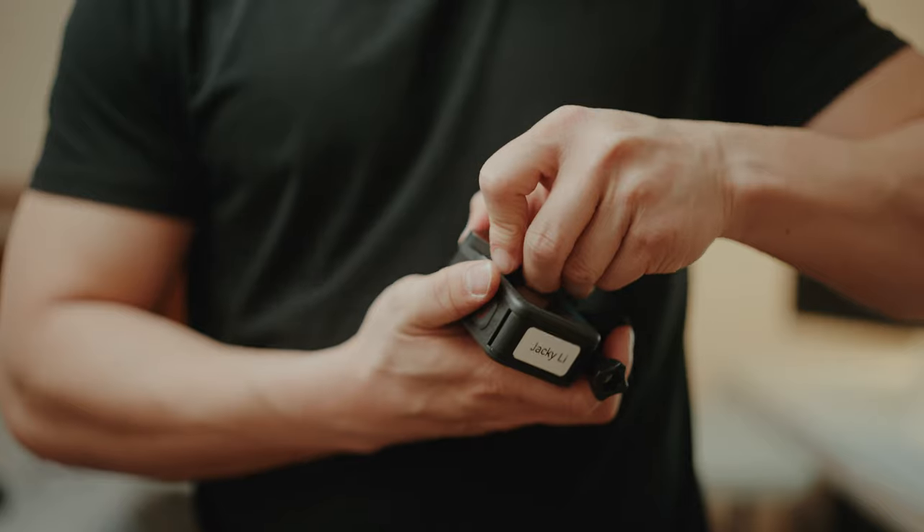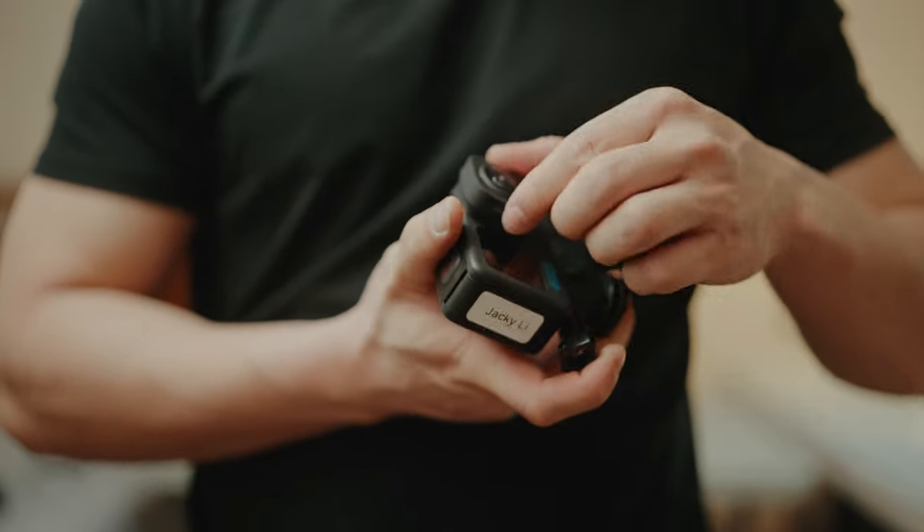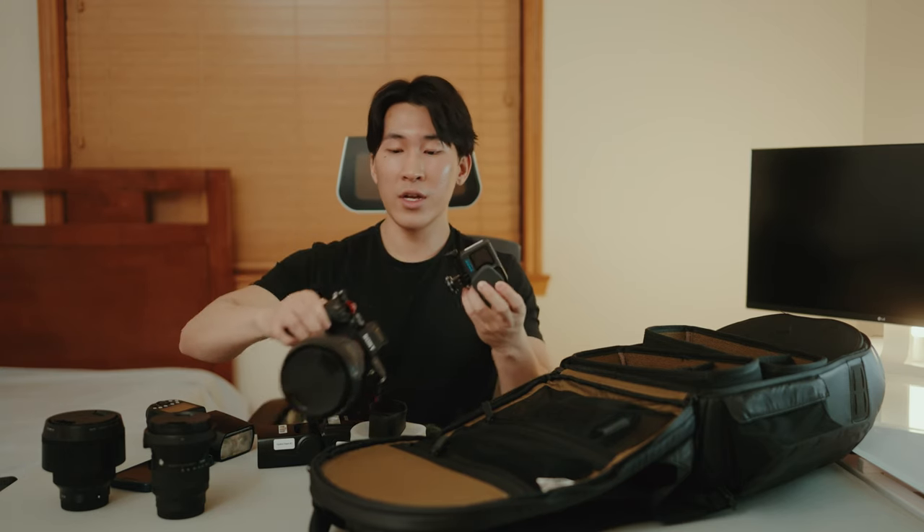Next I have the GoPro Hero 10 with the Max Lens. This lens keeps my horizon locked — so if I mount the camera on something and tilt it, it stays horizontal. It's really nice for getting behind-the-scenes footage on shoots. This definitely comes in handy.